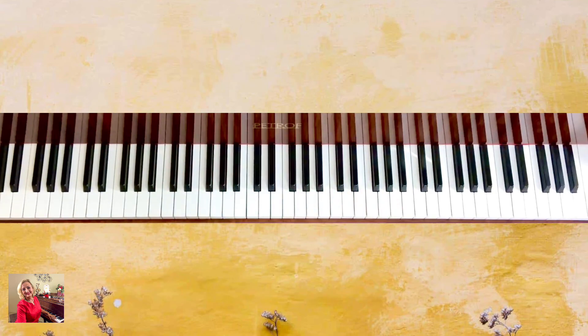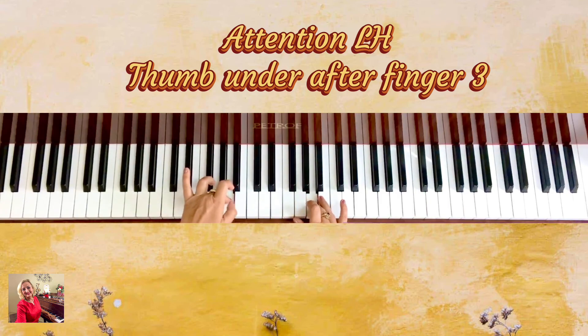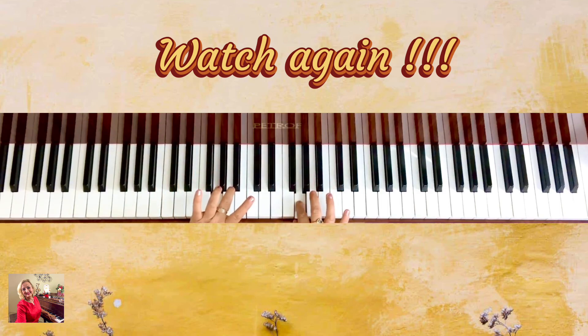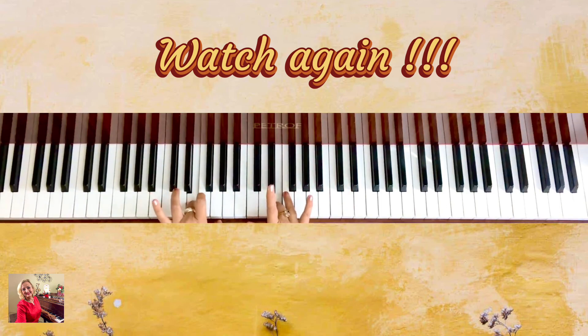After you practice ascending, move to descending. Starting from the top, this time pay attention first to the left hand: five, four, three — and here the left hand's thumb goes under. Then the right hand goes over in this moment, and finger three is on E on both hands simultaneously. Then D and C. The matching point going down is finger three on both hands on E, and then you finish.